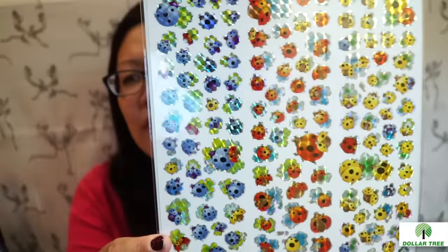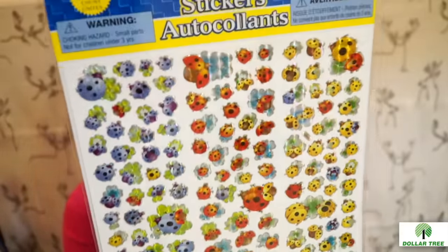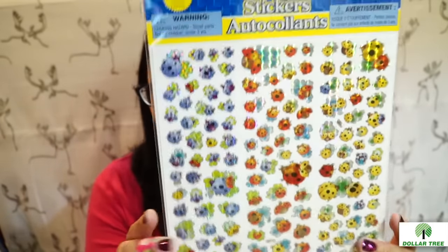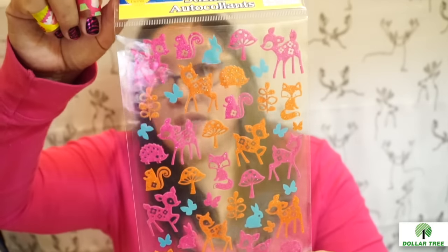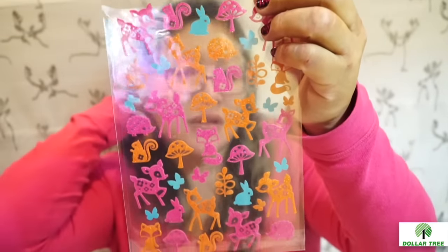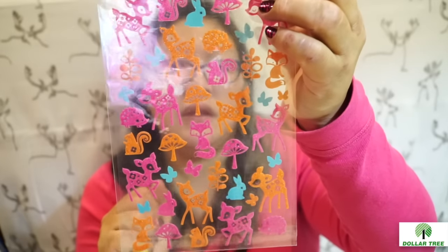I picked up these stickers — I don't think I have these. I really like the ladybugs, they're cute. They're laser-cut, 144 of them, and great for pocket lettering because they're pre-spaced so you can just cut them out. I also got these woodland animal stickers with squirrels — I didn't realize there was a fox in there too, actually quite a few foxes. Love it, glad I got these as I've never had them before.